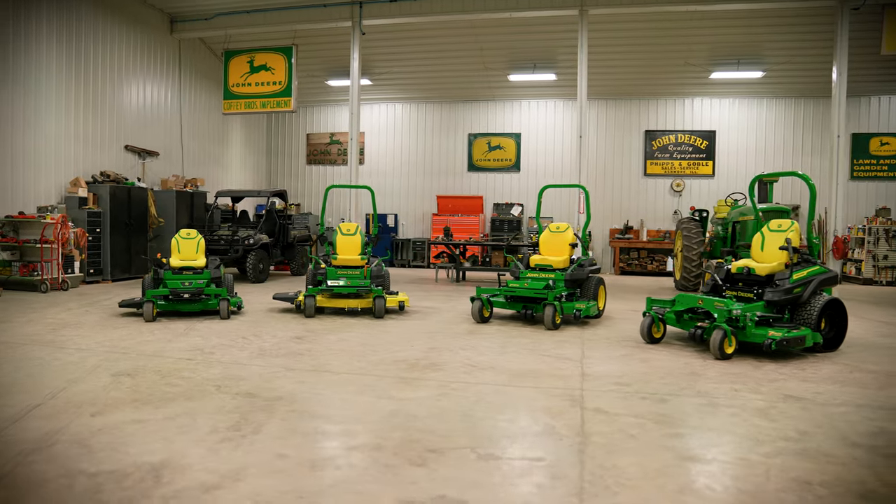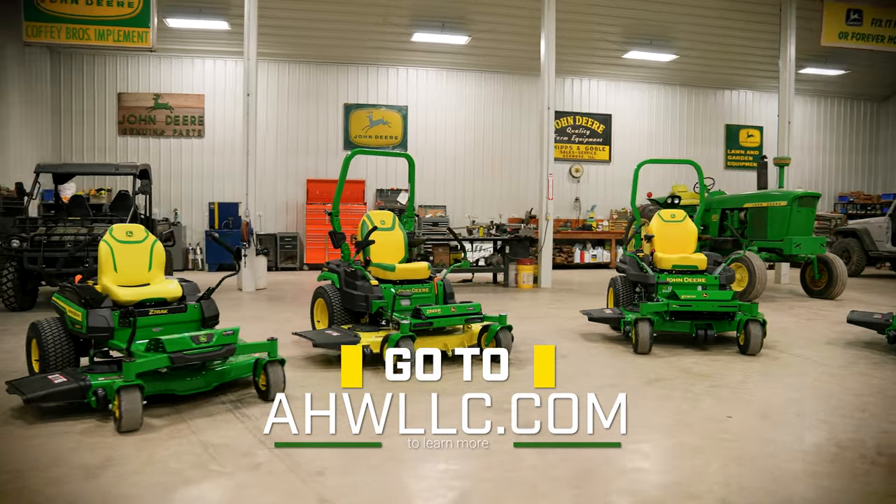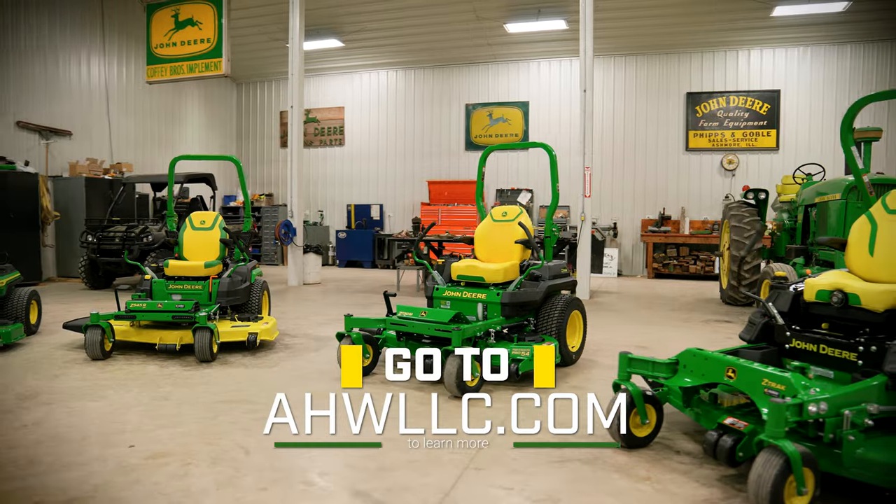Again I'm Pete Farm from AHW. Thanks for spending time with me today as we went through all four series of John Deere Zero Turn mowers. I hope the information we shared helps you select which series is the best fit for you. If you'd like to learn more about these mowers, you can contact us at AHWLLC.com or visit any of our locations in Illinois or Indiana. And remember, AHW is always here when there's work to be done.